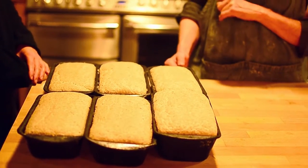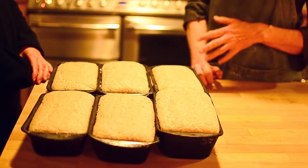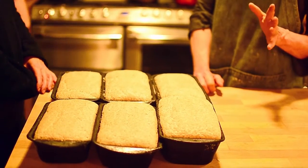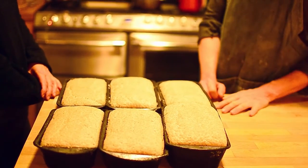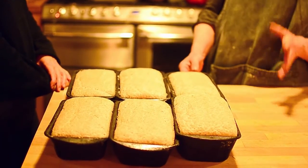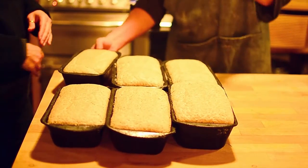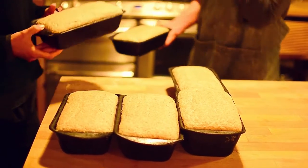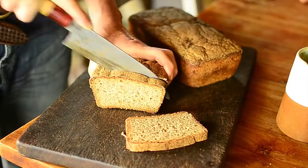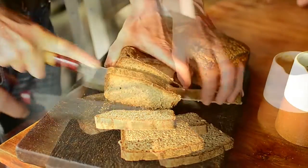I'm going to put it into an oven preheated as high as my oven goes, which is 230 degrees. I'll put that in for around half an hour, then turn it down to 200 for about 20 minutes. So that's 50 minutes total, but this is a very fast oven — sometimes it could be 55 minutes. If you have a more conventional oven, it's definitely an hour. Very nice.